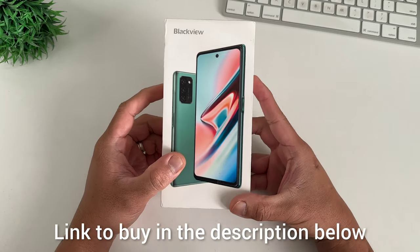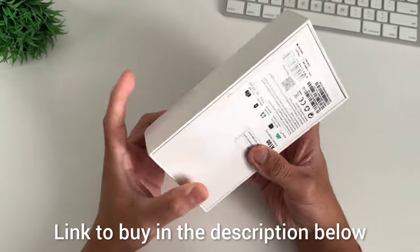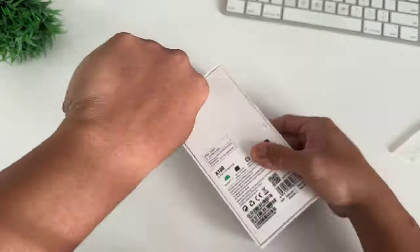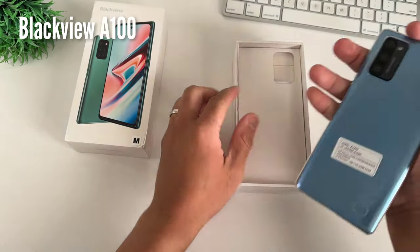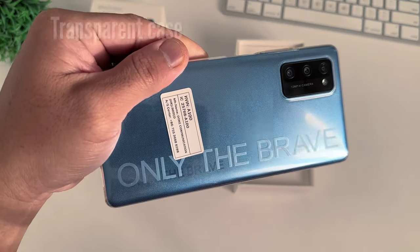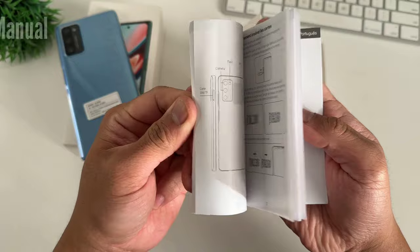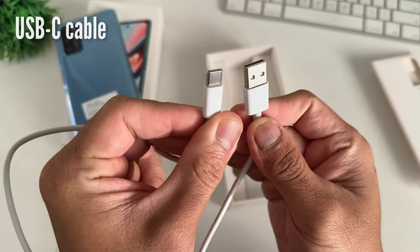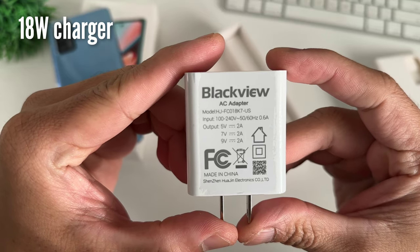So what to expect on this video? We will start with the quick unboxing, do a full review, and also test the camera performance. Opening the box, we have the phone. There's a transparent case that's already installed, and it says 'only for the brave' — I think because they're known for their rugged phones. You have the SIM ejector tool, the manual, a typical USB-C to USB-A fast charging cable, and the 18-watt power adapter.